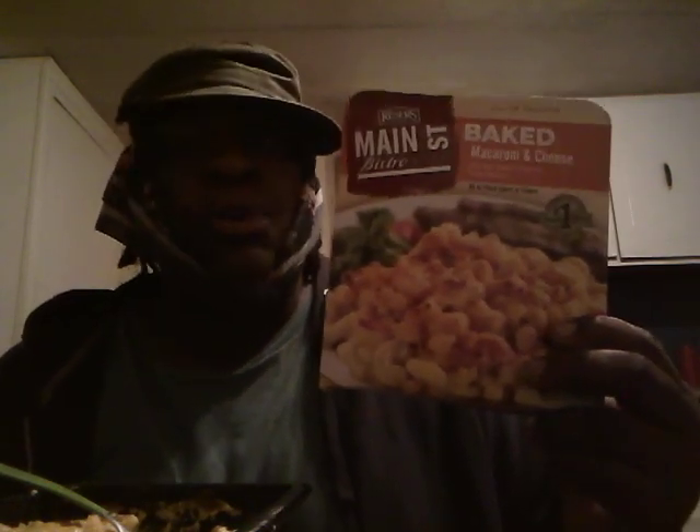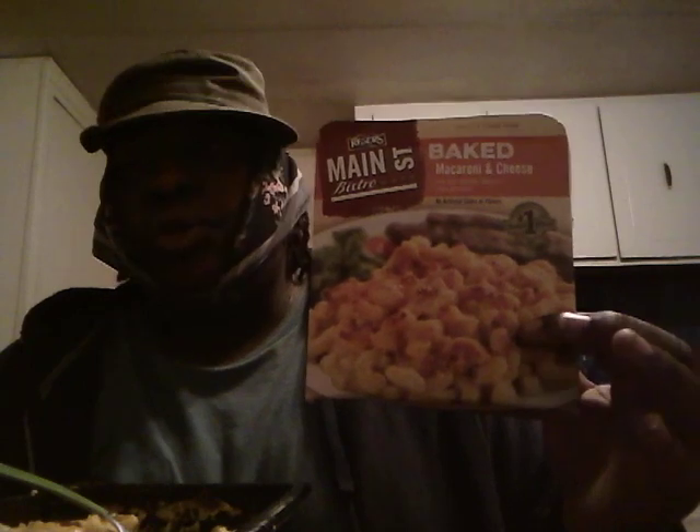For the goodness, it does taste good. I wouldn't really waste a whole lot of time trying to cook a baked macaroni and cheese from scratch as long as they got stuff like this. It saves a lot of time and trouble, especially if it ain't that many people — just one or two of you. At $2.99, I highly recommend you give it a try.